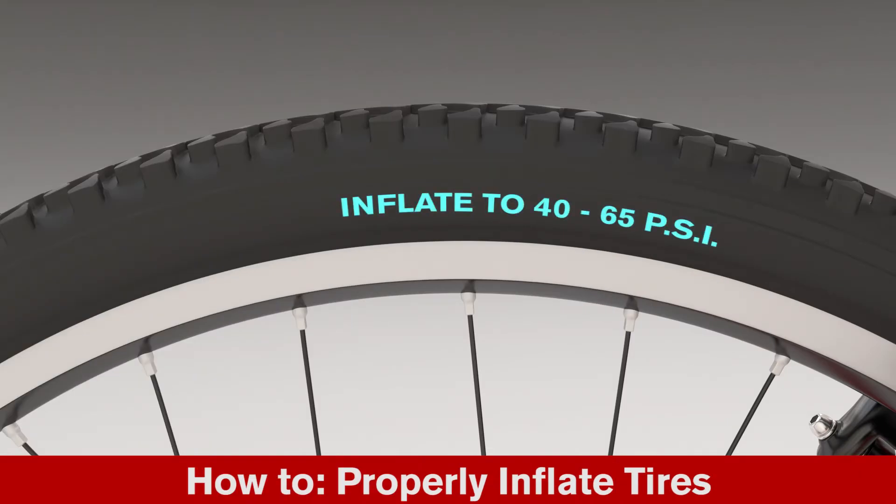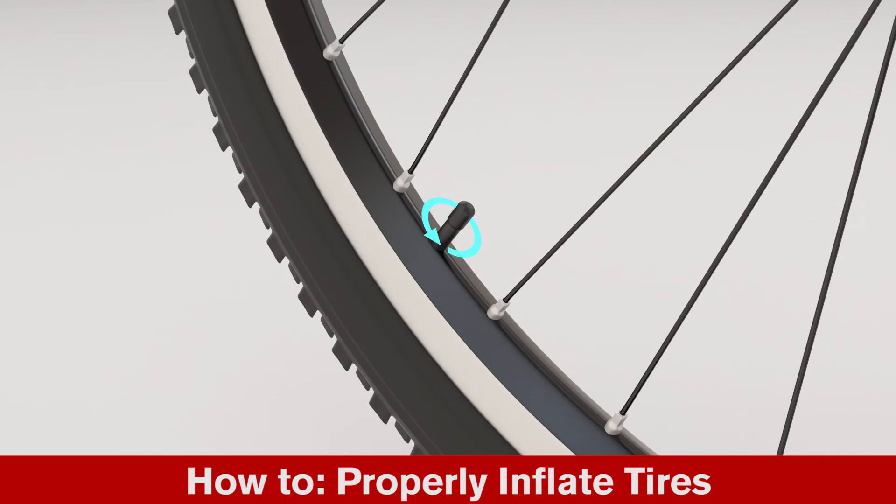Identify the correct tire pressure as indicated on the tire sidewall. Remove the valve cap and secure the pump to the stem. Inflate to the correct tire pressure. Securely replace the valve cap.